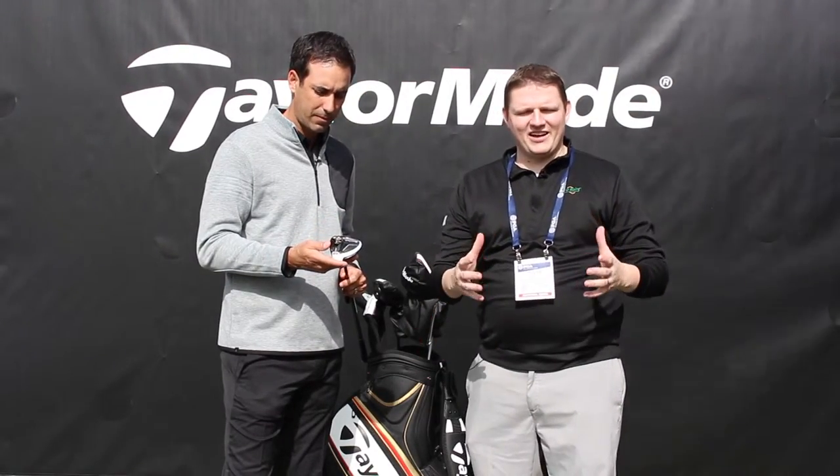As you can hear, very exciting news from the M1 Fairway Wood. Very important to get fit with all the adjustments and settings that you can put on the Fairway Wood. Schedule your fitting with Second Swing Golf to get fit for the M1 Fairway today.